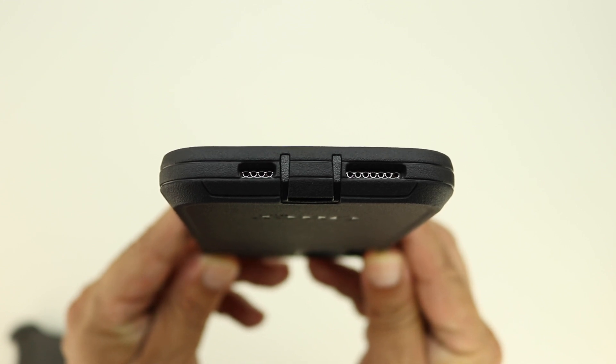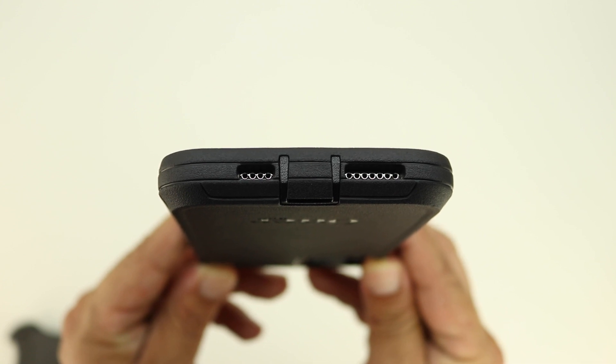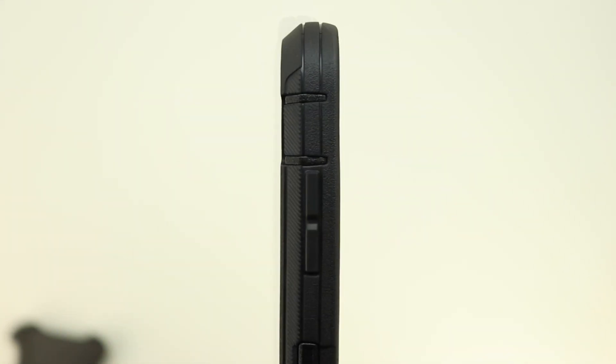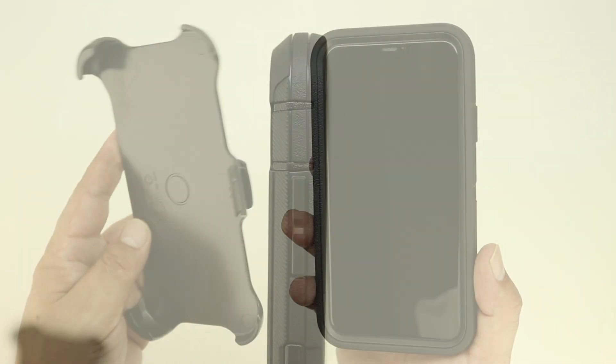Taking a closer look at the bottom of the case, we have a protective flap over the lightning port and cutouts for both speaker grills. On the right side, the power sleep/wake button is protected, and on the left side the mute switch is protected with a protective flap, and the volume up and down buttons are also protected.